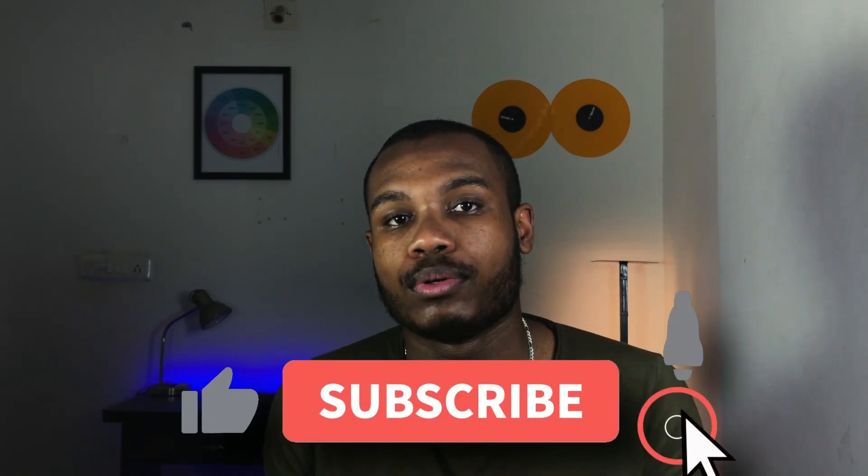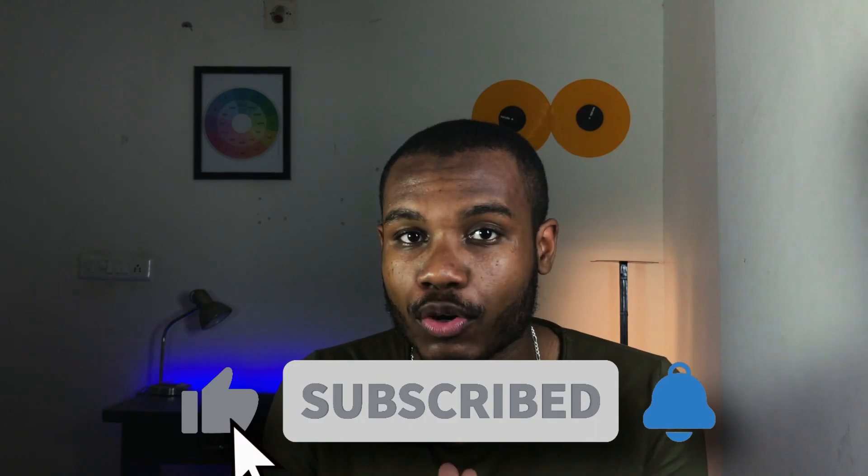If you like my content make sure to subscribe to this channel, like this video, and leave a comment below as it really helps me in growing this channel. Let's get straight to the point.